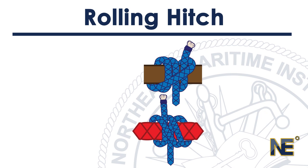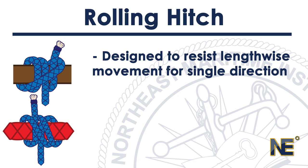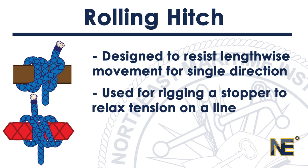The rolling hitch is used to attach a line to a rounded object or another rope. It is designed to resist lengthwise movement on the object for a single direction of pull. A common use is for rigging a stopper to relax the tension on a line that is running through a jammed block or winch.